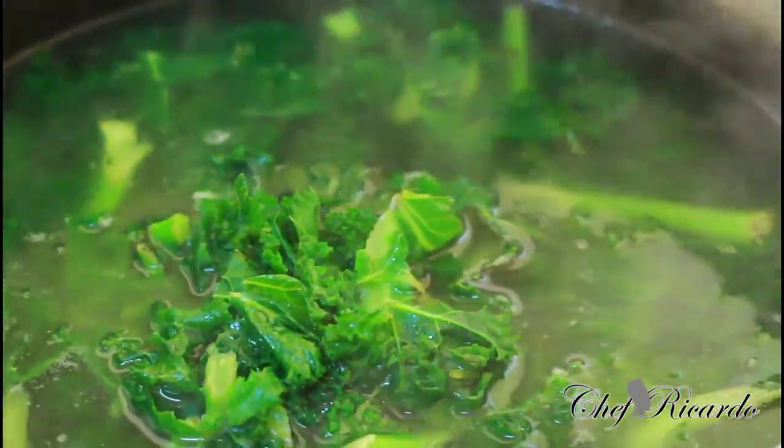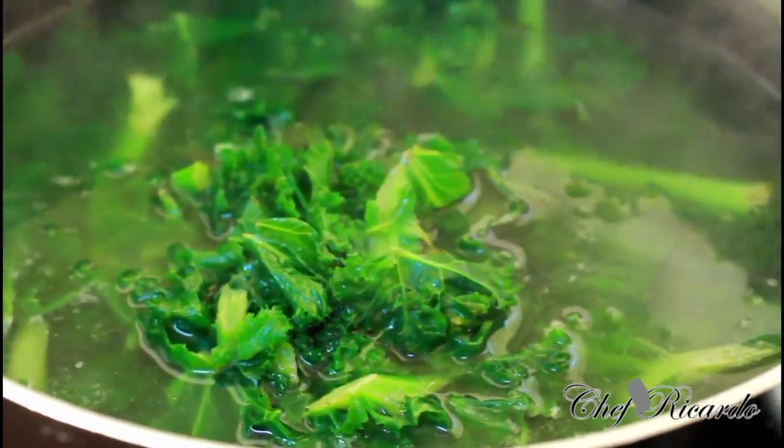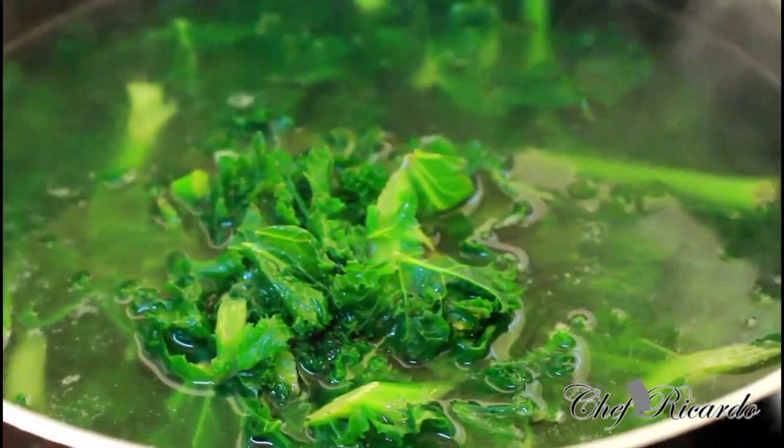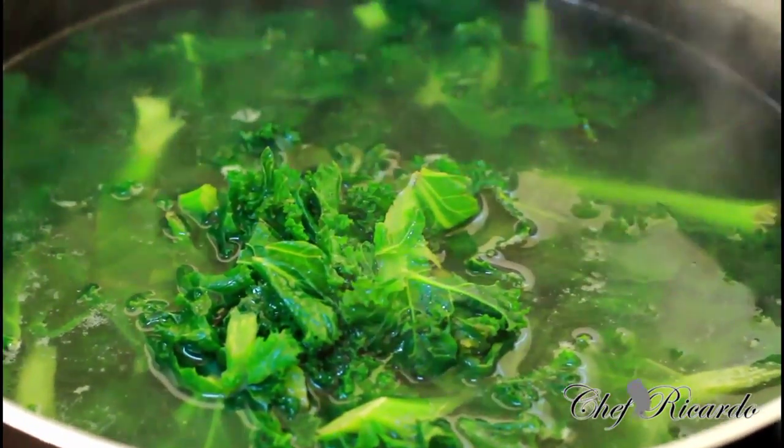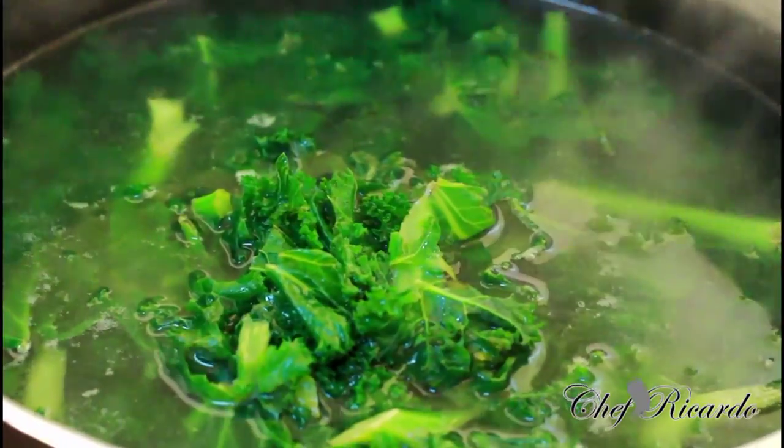Nice and lovely — as you can see, it's just finished looking lovely and nice. As I turn off my stove, I'm just going to simply pour off the water, and then share it out in a bowl so you guys can see exactly what I'm talking about.